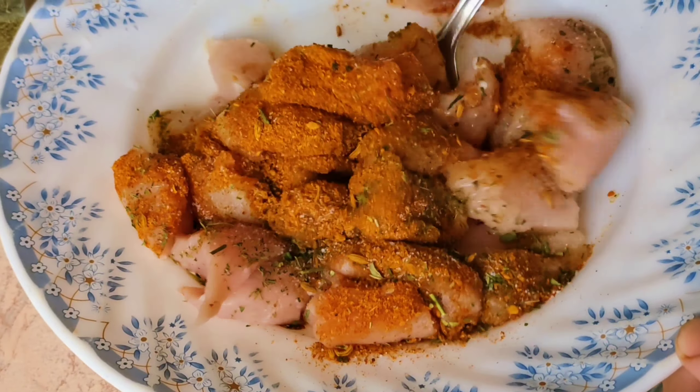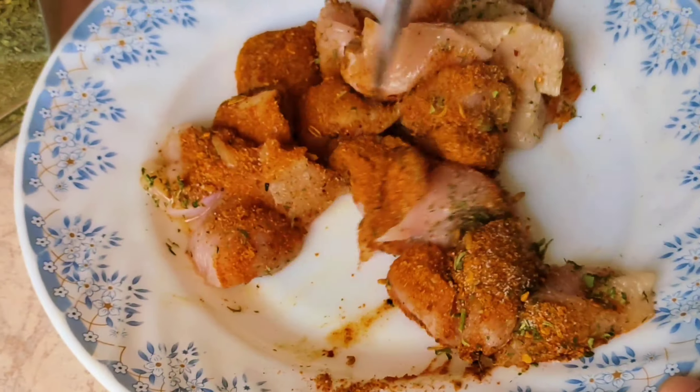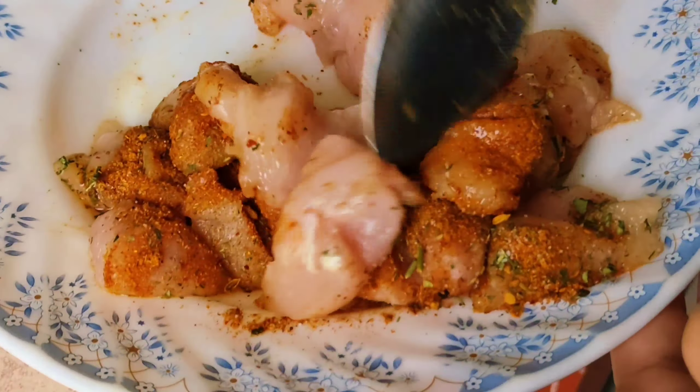Now we'll mix it and then we'll wait for 5 minutes so that the masala is absorbed, and then we go to the next step.